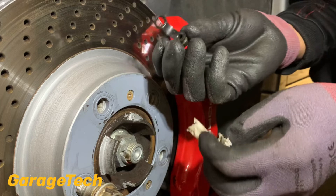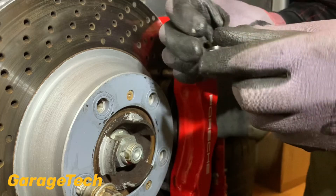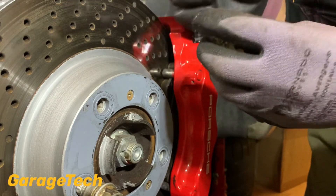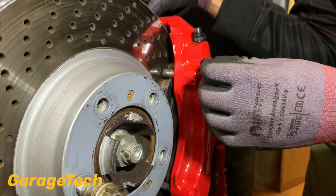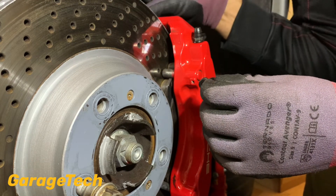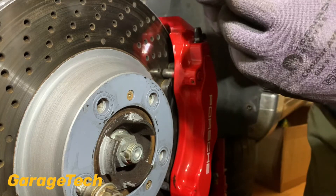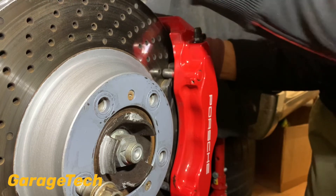I'm just cleaning up these bleed nipples. Some bleed nipples don't have a little rubber cap on them. If you lose it, I would recommend you try and replace it, because dirt and dust will get inside the top of the bleed nipple hole and it will block it up. Whilst it may not seem important now, the next time you come to do the brake fluid change, that nipple will be blocked — it could seize. You'll then have to take that nipple all the way out, which is a pain because you're losing fluid and you can't bleed it properly whilst you clean it. Sometimes you can clean them out, sometimes you can't — so it's just something to look out for.